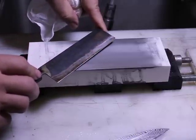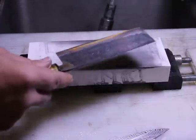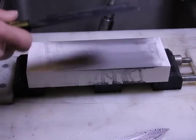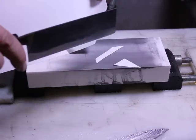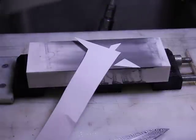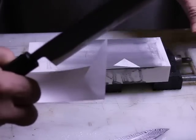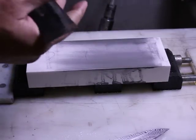We get a fairly shiny finish. Let's see how it cuts. We'll do a paper slice — easy, easy. It puts out a very nice edge. Very impressive stone; I'm enjoying it. Get one and you'll enjoy it too.